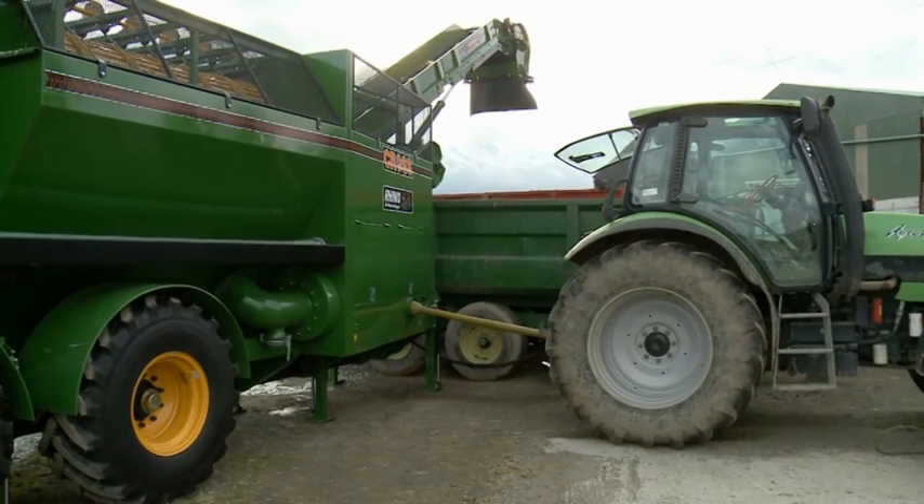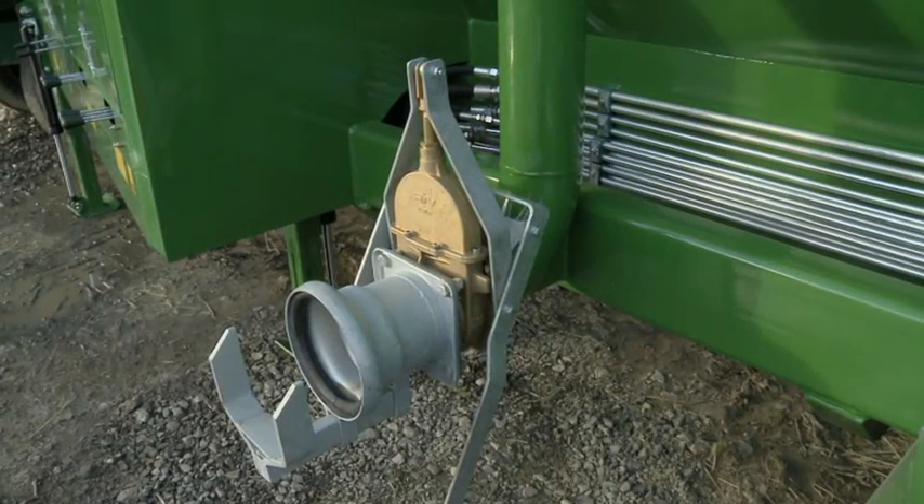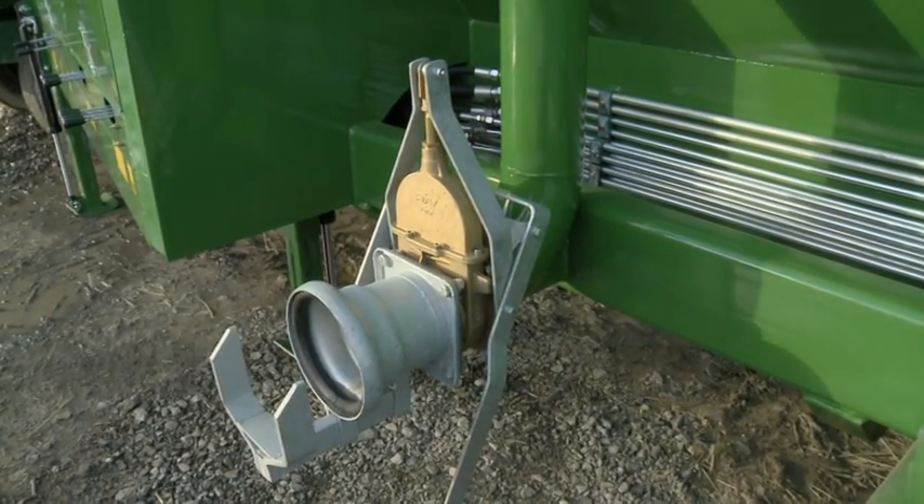The Rhino's hydraulic systems are driven from the PTO drive of a tractor. Two fill points are provided on the Rhino to allow for easy filling.